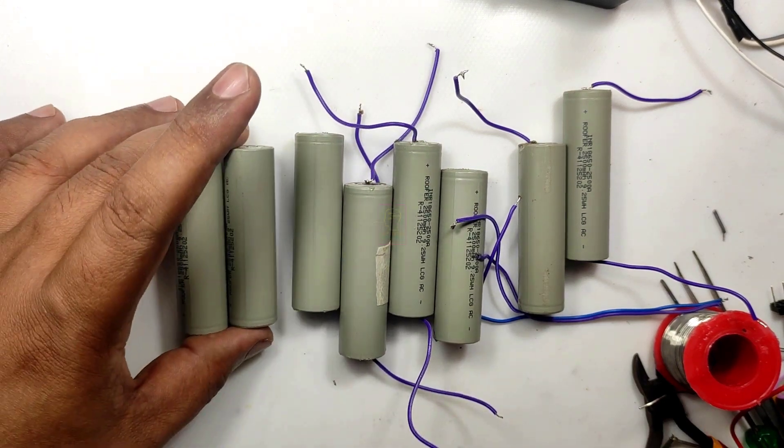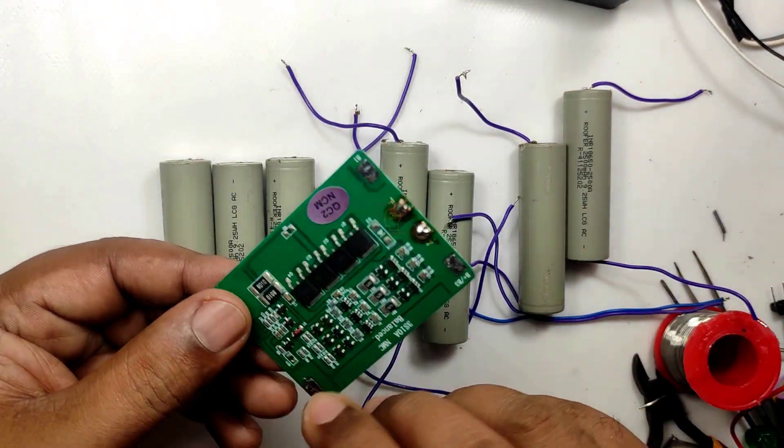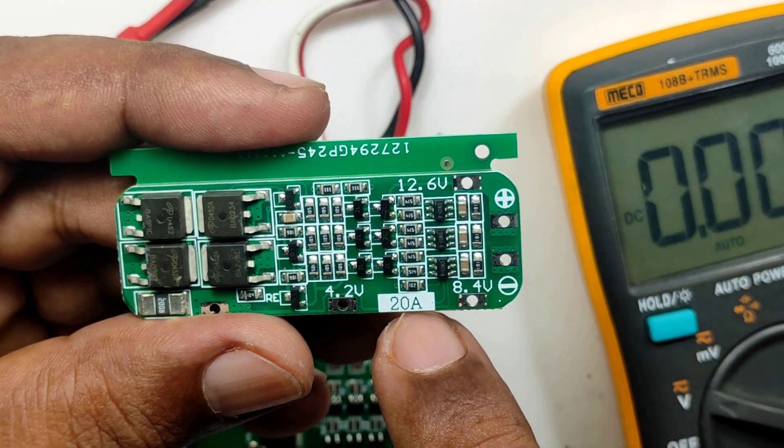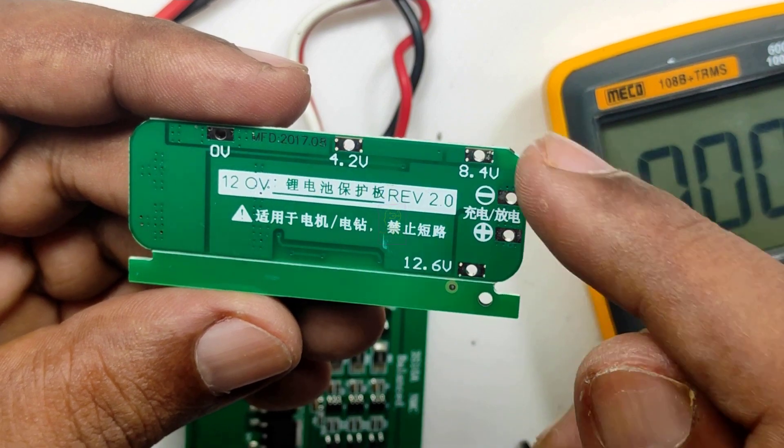After load testing it is confirmed that all our batteries are good. So the problem is with the BMS. I do not have a 10A BMS with me so I am using a 20A BMS instead.